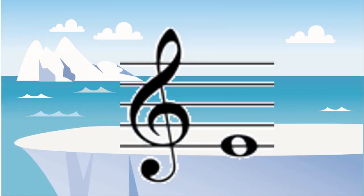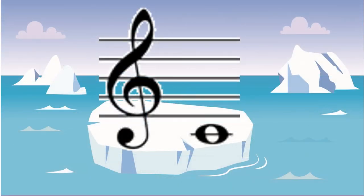The bottom line on the treble clef is always going to be an E. This is the first ledger line below the treble clef, which makes it the all-important middle C.